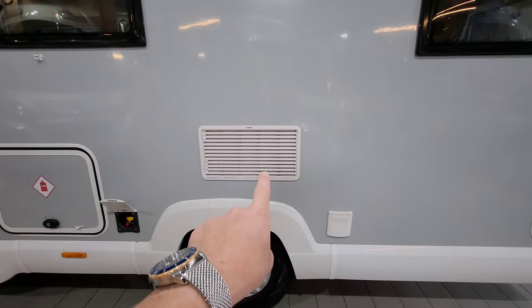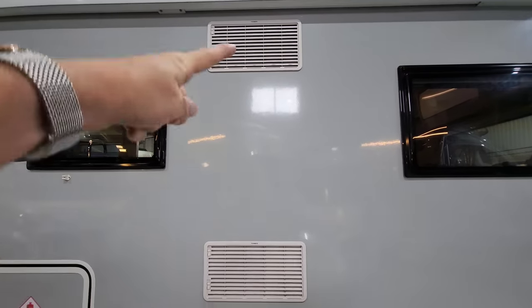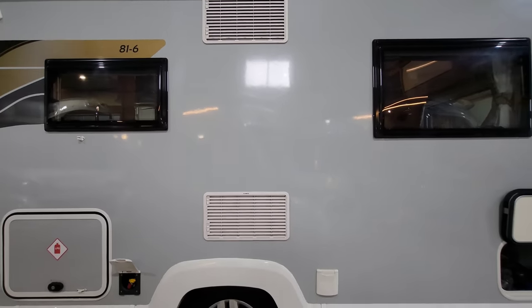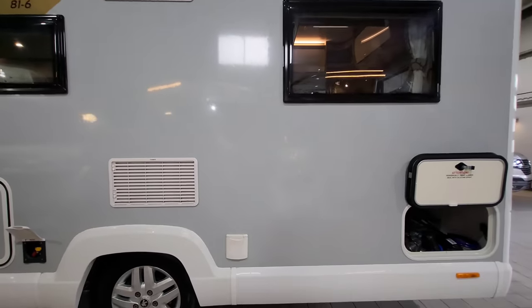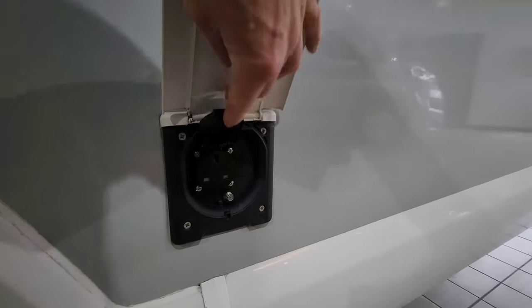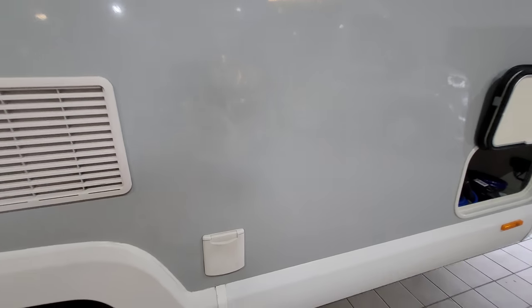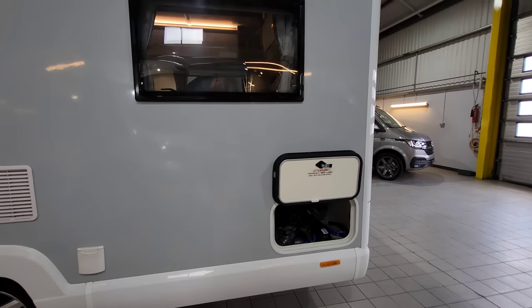At the side here is your fridge vent and freezer vent, and that shows you by the size of it that you're going to have a massive fridge freezer inside, which I'll show you when we get in. It also comes with an external plug point, so you can plug in a TV, a stereo, or perhaps even charge your electric bikes.